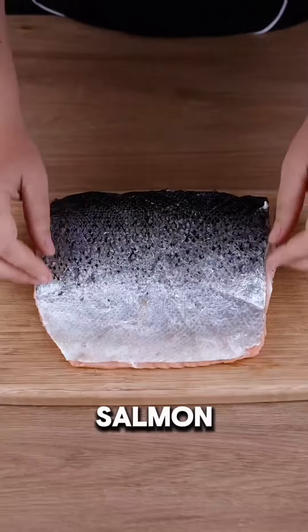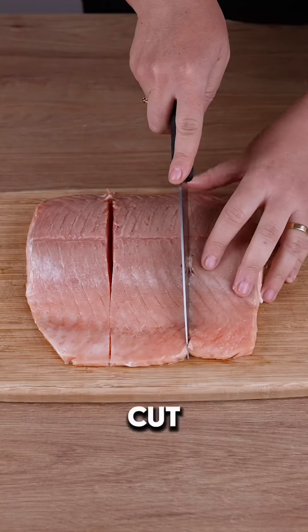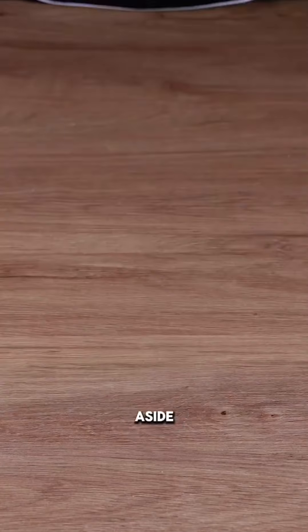Remove the salmon, transfer it to a cutting board, and peel off the skin. Cut the salmon into three fillets, season with salt and pepper, and set aside.